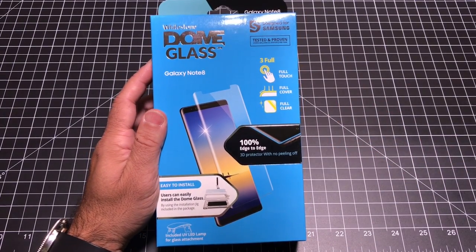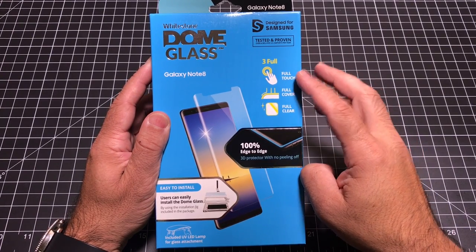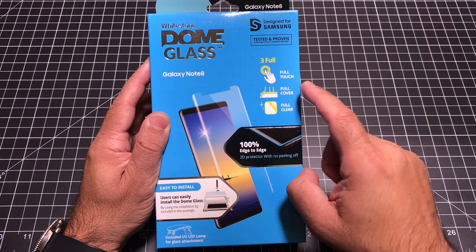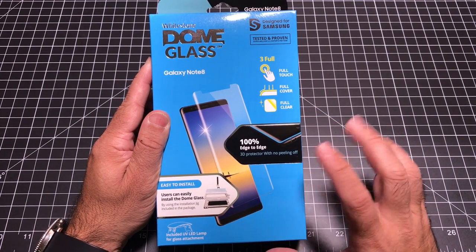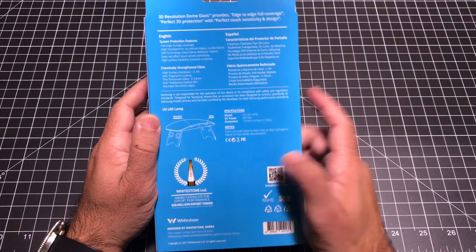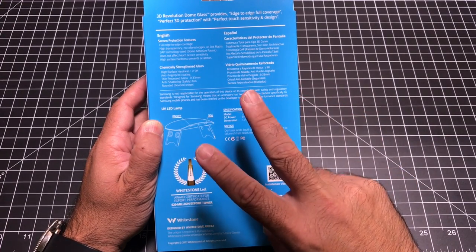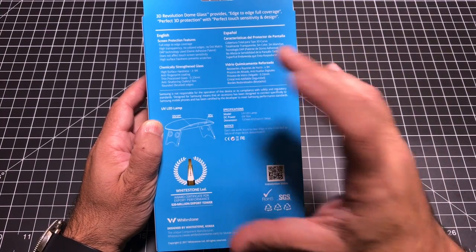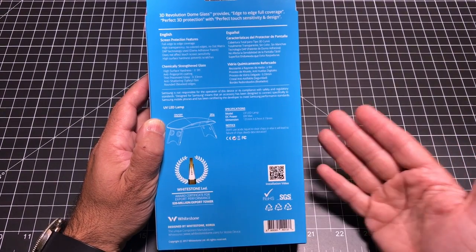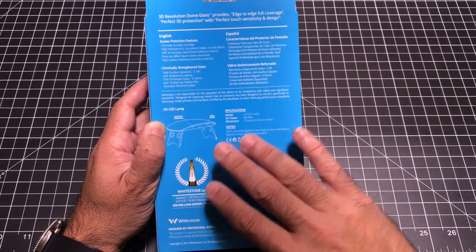Let's take a look at some of the features. First, you have the ability to use every touch capability on your phone without any kind of impact — no pressing hard or double tapping required. It offers full cover, fully clear, edge-to-edge protection without peeling off. What's unique is that the tempered glass and adhesive come in two different packages. You literally apply the adhesive in liquid form and use a UV light to harden it — similar to how nail salons cure nails under a UV light.